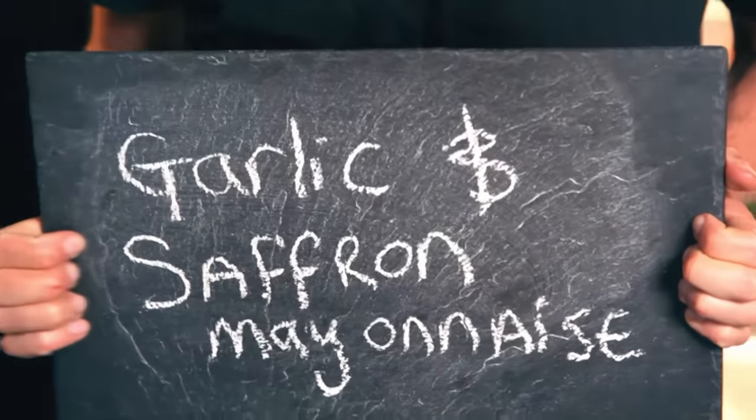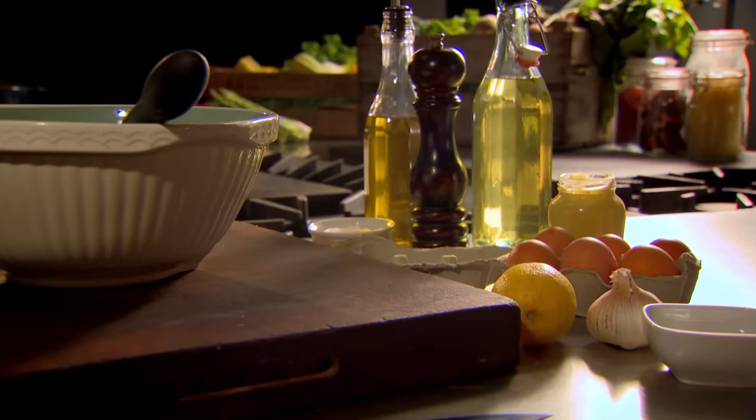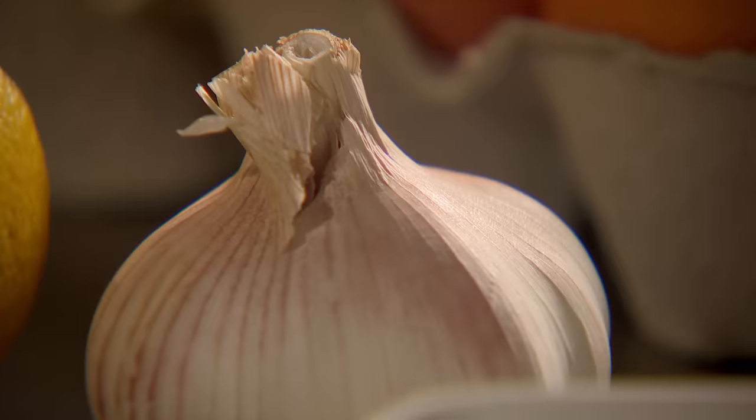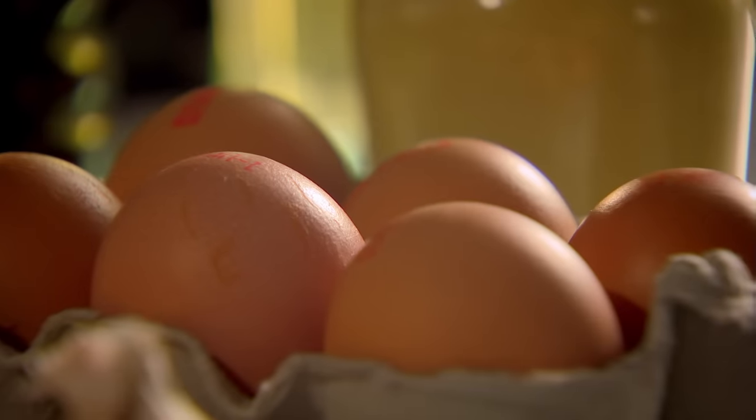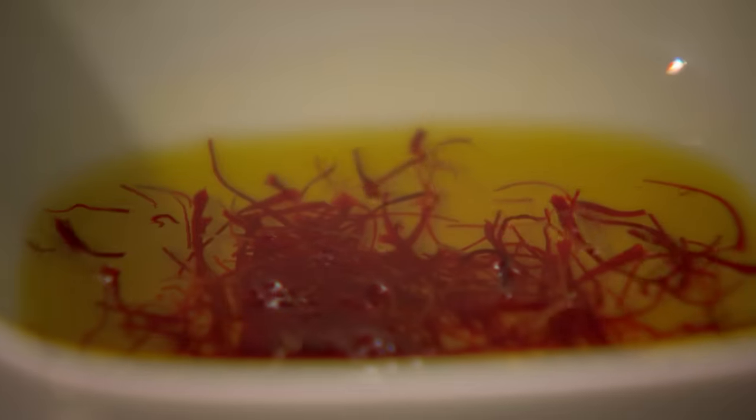My next recipe that it pays to get prepped for is garlic and saffron mayonnaise. First, get your ingredients to hand — eggs should be out of the fridge and at room temperature. Soak saffron in warm water. Saffron is the most expensive spice in the world, made from the dried stigma of crocus flowers, but even a pinch gives a fantastic taste and a wonderful color.